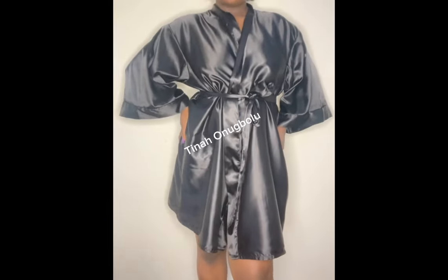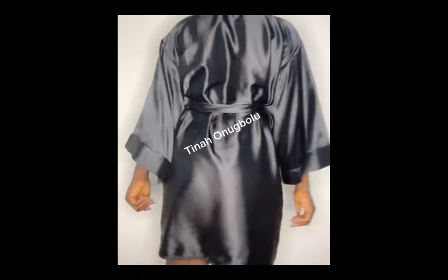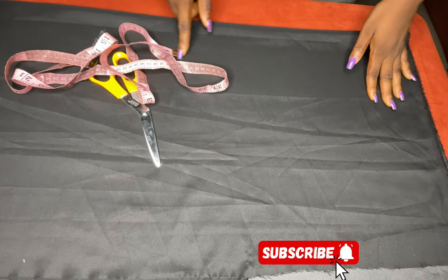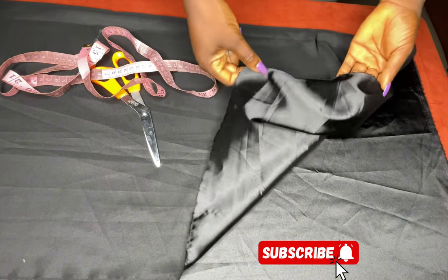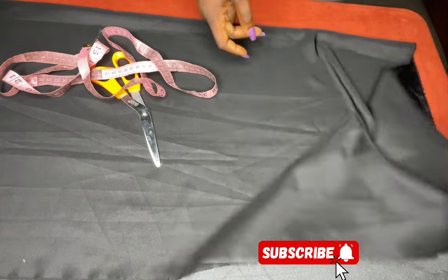Welcome back to another tutorial. Today we're going to be learning how to sew this beautiful satin robe. If you're interested, please keep on watching. If you have not subscribed to our channel, kindly subscribe and turn on your post notifications. For this fabric I'm using two and a half yards of duchess fabric — you can also use a good silk fabric.